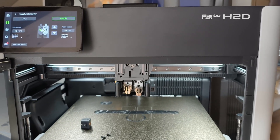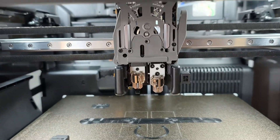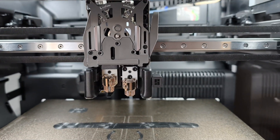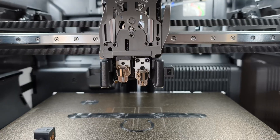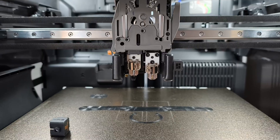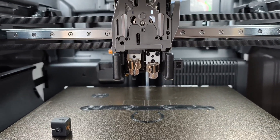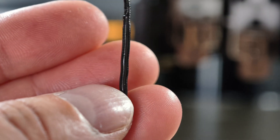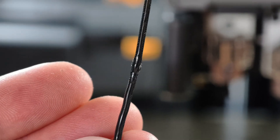So you have an H2D and you've printed something you shouldn't have. In my case I printed ABS on one nozzle and PETG on the other, to act as an interface to relatively easily remove the ABS part from the PETG support. I had my build chamber at max 65 degrees Celsius and apparently the PETG doesn't appreciate that very much — it's kind of gone wobbly, and then the drive gear flattened it.